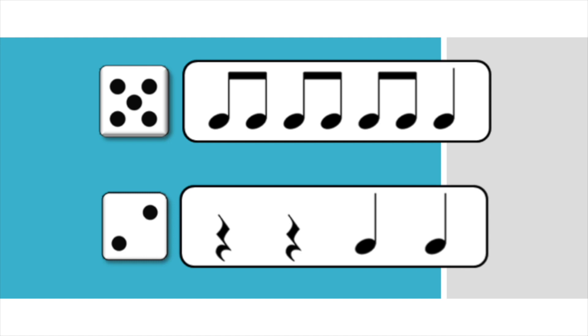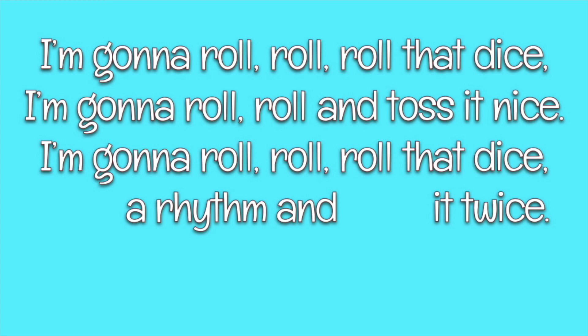And it'll go like this: Ti-ti-ti-ti-ti-ti-ta, shh, shh, ta, ta. Ti-ti-ti-ti-ti-ti-ta, shh, shh, ta, ta. Once you finish reading your rhythms, you'll go back to the song and roll another set of dice for new rhythms. I'm going to add several different kinds of rhythms, and you'll practice singing the song and saying the rhythms. Then you can practice them on your own.